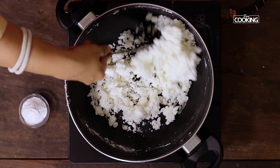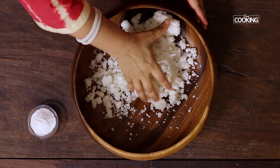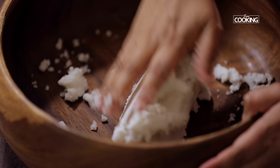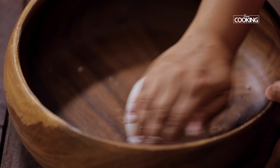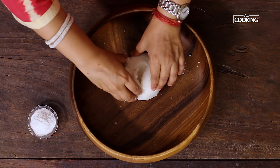Now I'm going to transfer to the bowl and start kneading the rice flour. Remove the rice flour mixture from the kadai and knead the dough until it's all well combined. Get a nice smooth dough ball. Once the rice flour is kneaded to a nice dough ball, divide it into equal-size balls.